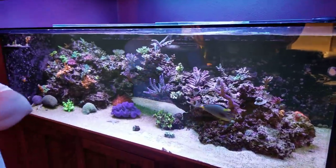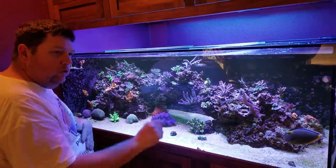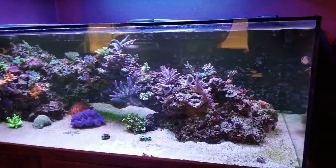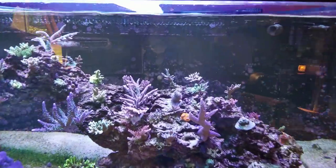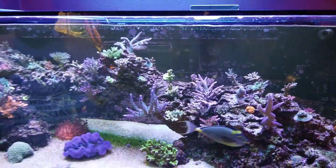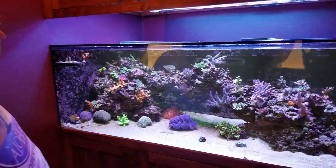The tank's been running for 10 months. Every frag in this tank was one inch or smaller 10 months ago. That's incredible. I've got some newer stuff in there too — like the setosa is a new one. I just added a setosa to put some orange in that spot right there. There are some other new ones that haven't grown out yet. I just keep adding to it and finding little homes for things.